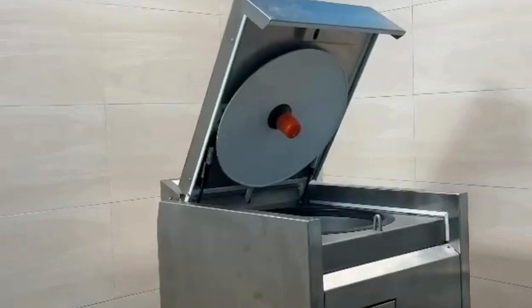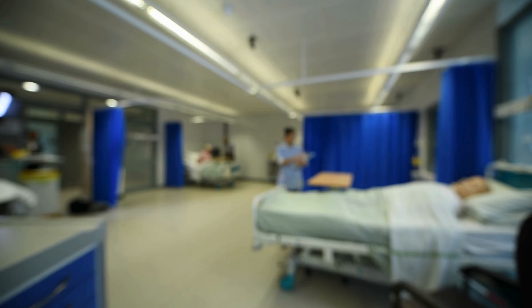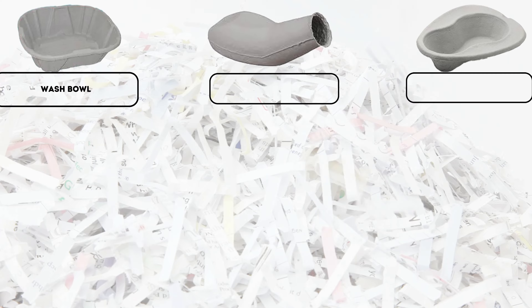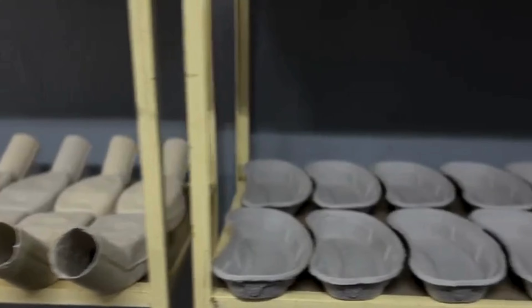Our macerator saves staff time, enabling better patient care. It eliminates manual scavenging, fostering a safer and dignified work environment. Pair our macerator with our paper pulp products, which are made from 100% recycled paper.